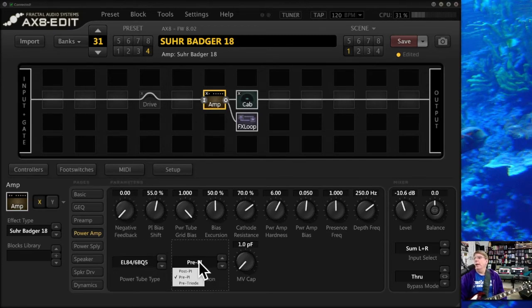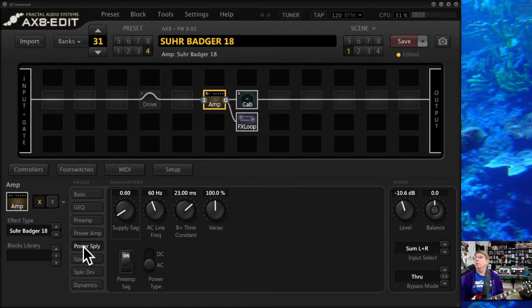On one of my amps, I move the master volume location — some people like to do this. Not much difference on this one, but on others it matters a lot. Under Power Supply, SAG can make a difference. If you like the Eddie Van Halen sound or want to tighten it up, this is where your Variac is — you can lower this to lower the voltage. More voltage, you can tell the difference in the sound. Usually you leave that alone.